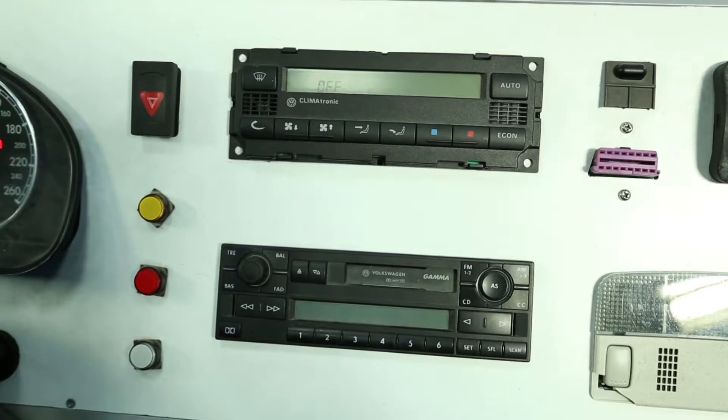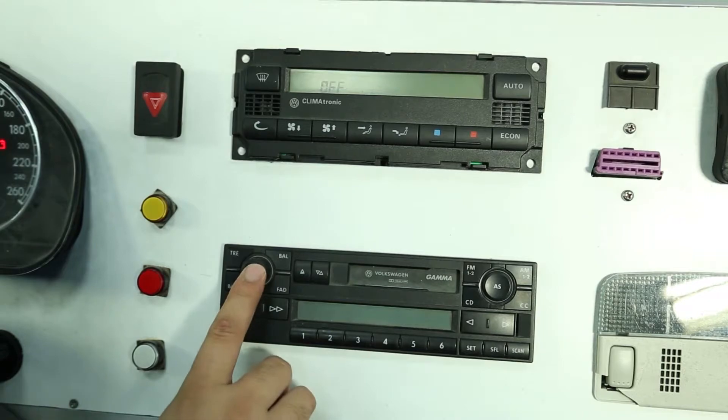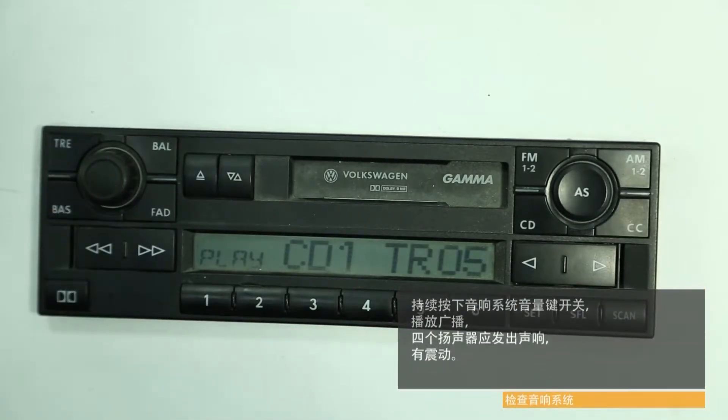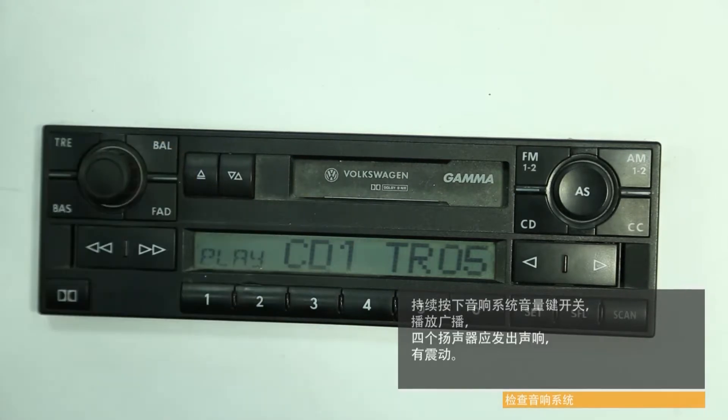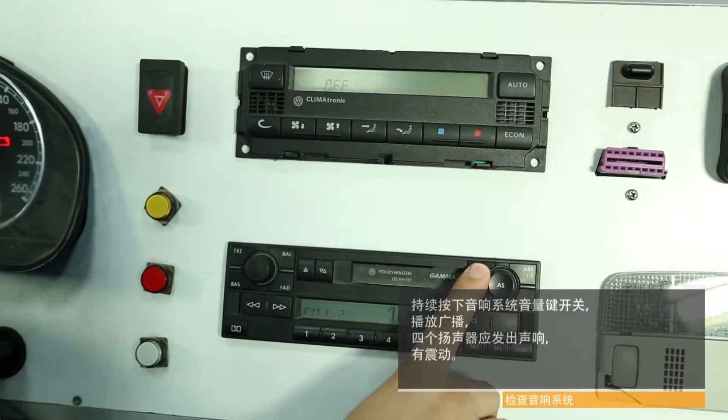Comfort system inspection. Continuously press the sound system volume switch to play the radio. All four speakers make a sound, and there is a vibration.